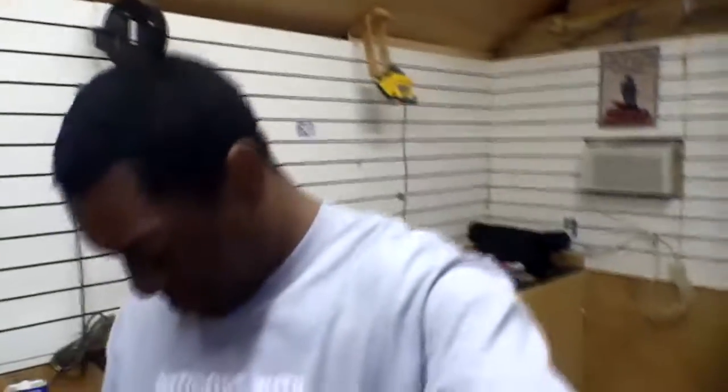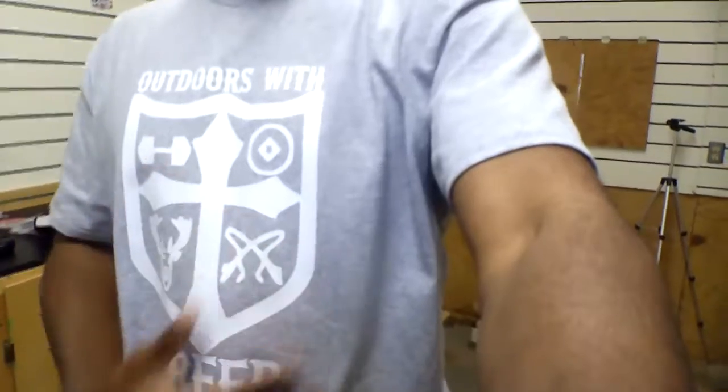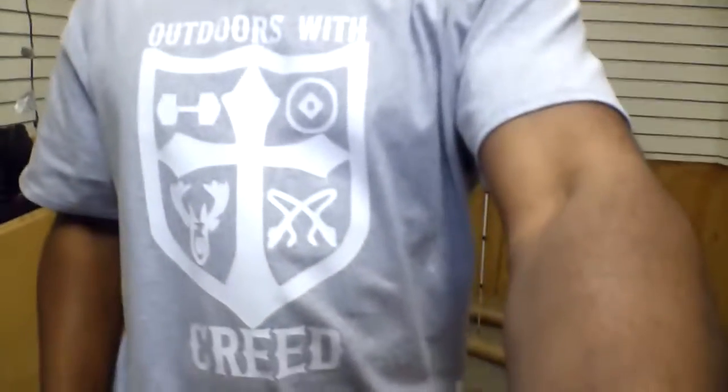That was my big announcement, but real quick — what do you guys think about this t-shirt? My wife made it for me using her Cricut machine. It is my logo — 'Outdoors with Creed' — right there. Drop comments and let me know what you think, and tell her she did a great job because I greatly appreciate this shirt. I bugged her and bugged her about making it — I think I started to get on her nerves — but she did it anyway. She even made a picture with this same logo and framed it for me, and I'm going to find a spot out here in the shop to hang it.